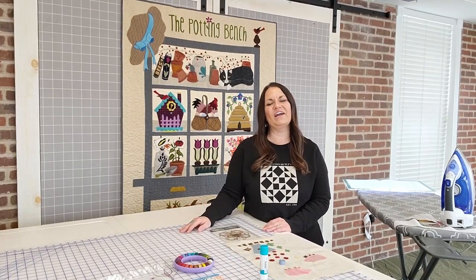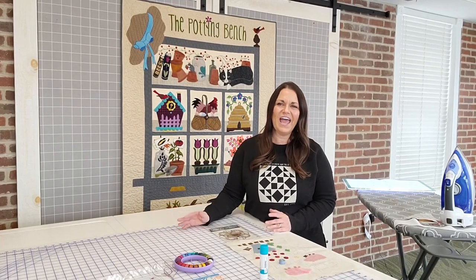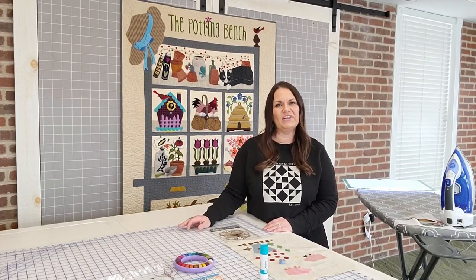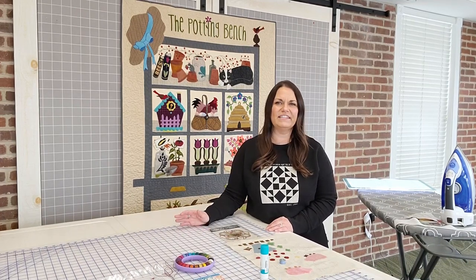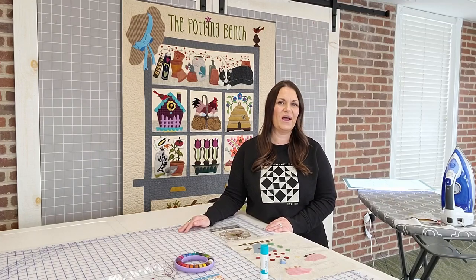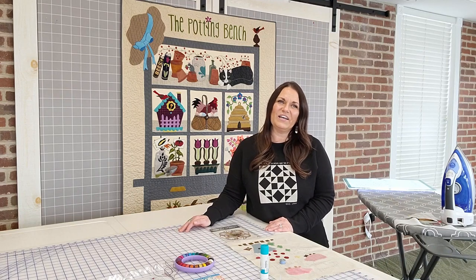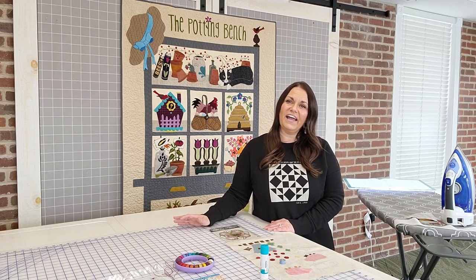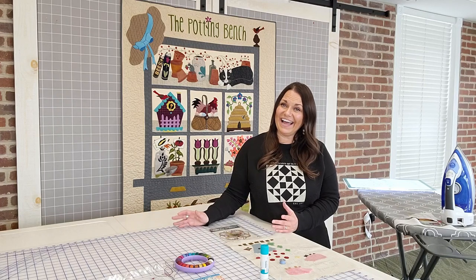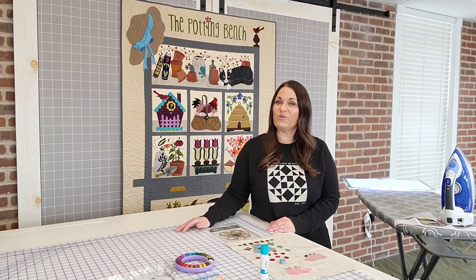Welcome to Corn Wagon Quilt Company. We are a brick-and-mortar quilt shop as well as an online quilt shop located in Springville, Utah, and we're filming today from our classroom. It's a wonderful state-of-the-art facility where we teach classes and have events, and you can always hop on our website and see what's coming up on our online calendar. Today I have with me Marianne, our wool manager here at the shop. We have a beautiful department full of hand-dyed felted wools, hand-dyed by Marianne, and a wonderful selection of wool applique samples and kits.